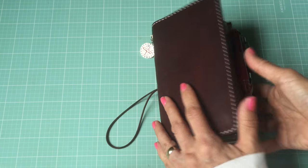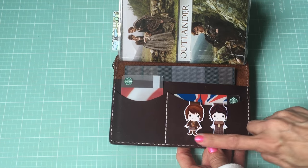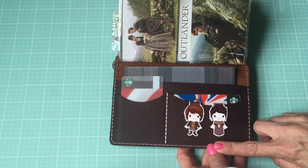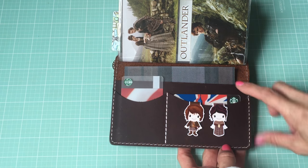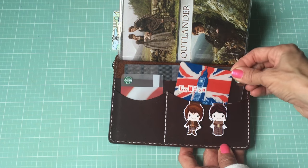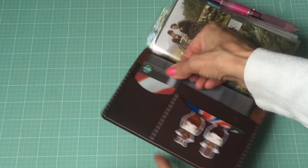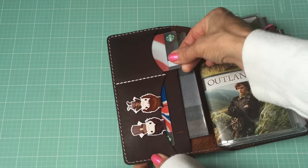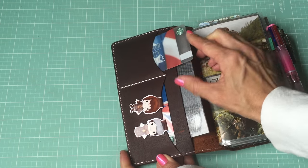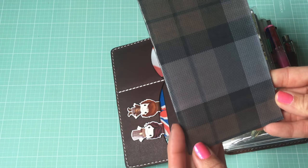Let's open it up. In the first pockets I have my Jamie and Claire bookmarks that I ordered from the Sticker Alley on Etsy - I'll put their link down below. I also got some stickers from them. I also have my London Starbucks card that someone gifted to me, and then the top pocket has my Starbucks card that I use to make purchases.